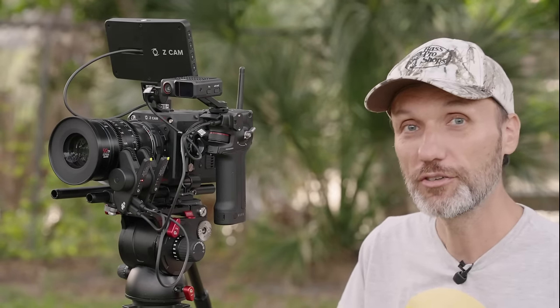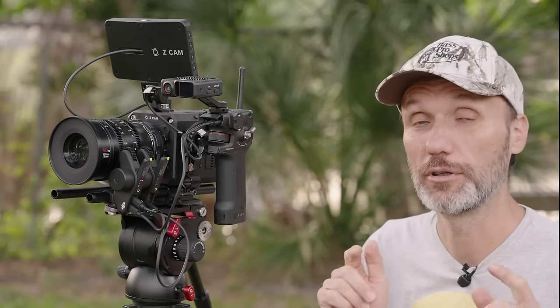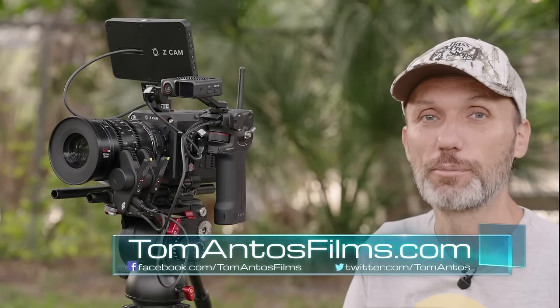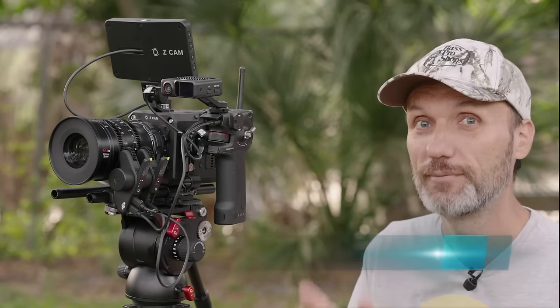I hope you guys enjoyed this video and found it informational. If you have any other questions about the DJI Focus Pro kit, let me know in the comment section below. For more in-depth questions about this or anything filmmaking related, head over to my website at tomantosfilms.com. That's it for this video — see you guys in the next one!